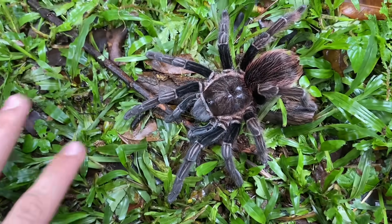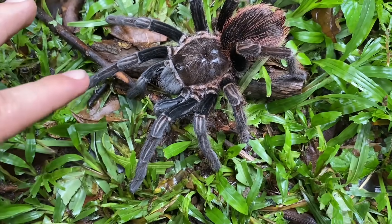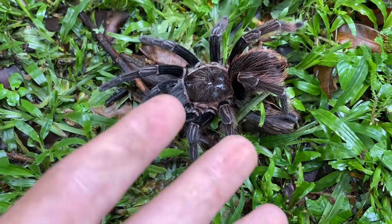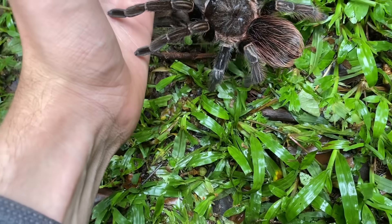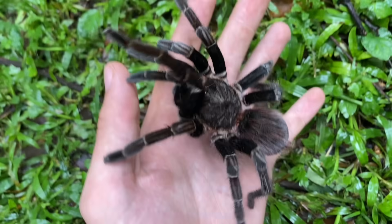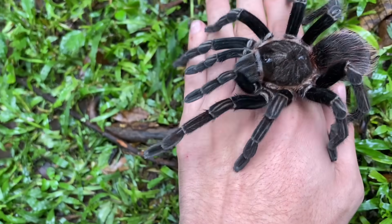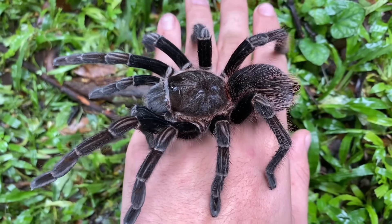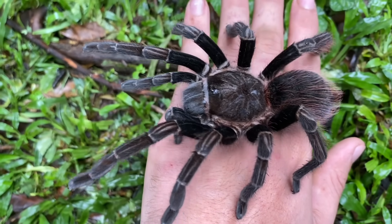We've got a nice large tarantula from the genus Cerecopelma. I caught it last night and waited for the next day for it to stop flicking hairs and be a little more relaxed. New world tarantulas are generally quite nice to handle, so I thought my audience would like to see me handle one. It isn't extremely pleasant because it's kind of wobbly — I'm close to the ground here so it doesn't fall, as it always feels like it's about to just lose its balance.